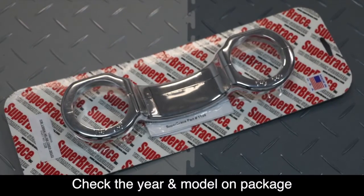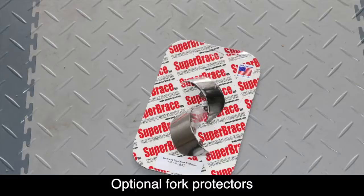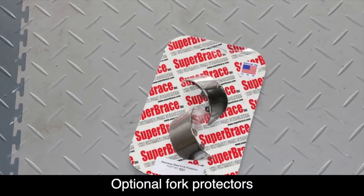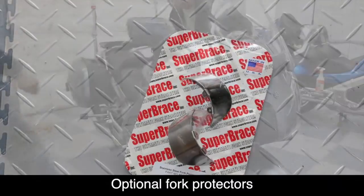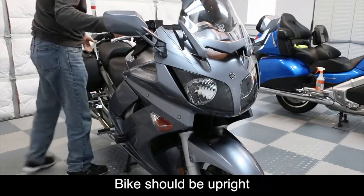Before we start, make sure you have the correct Super Brace for your year, make, and model of motorcycle. It's also a good idea to install the optional fork protectors. Place your bike on the center stand and make sure the front wheel is facing straight ahead.